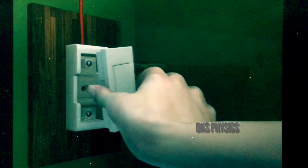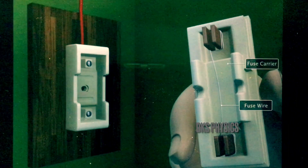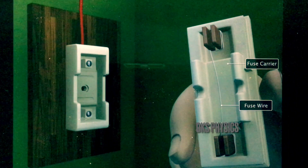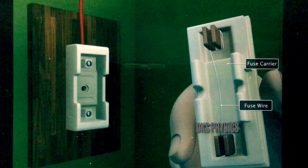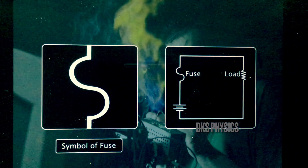A fuse is a safety device. It is a short wire made of an alloy of lead and tin. The alloy has a low melting point and low resistance. The thin wire is set in a porcelain casing. The fuse is represented by a symbol, as shown in the circuit.